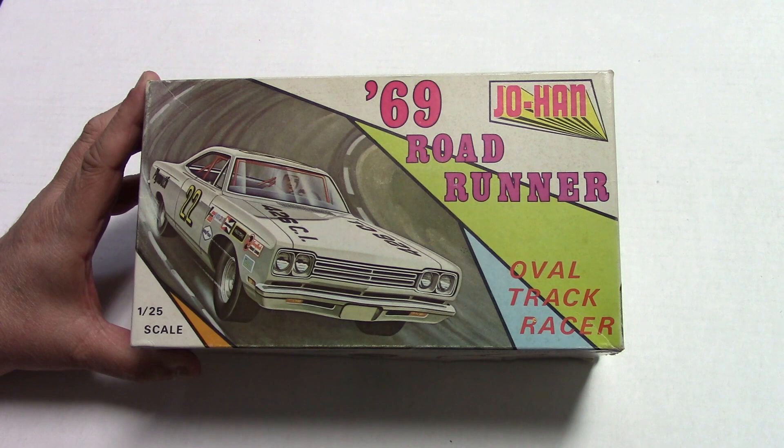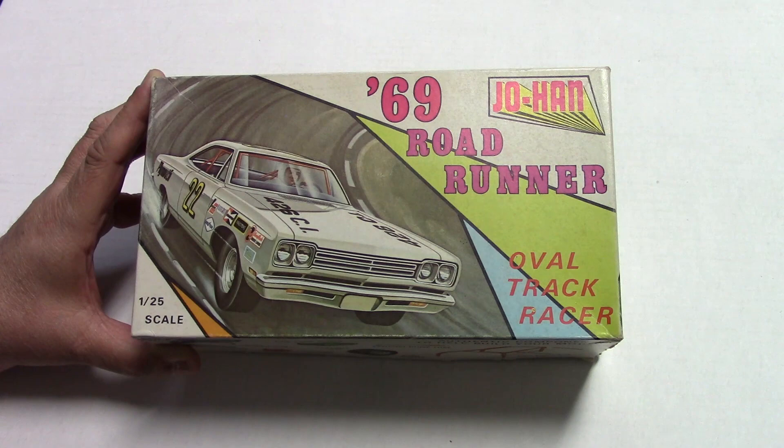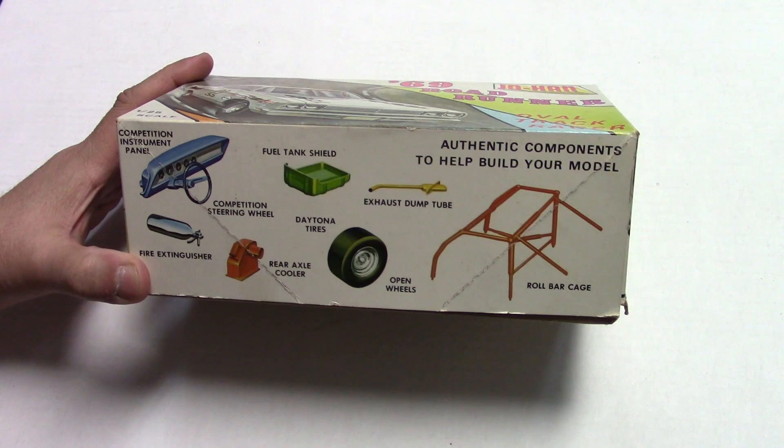I know it was around a lot back in the late 80s. I always wanted to pick one up and never did, and then I regretted it because all of a sudden Johan was gone. This one was never around, and this seems to be one of those Johan kits a lot of people look for. It's just a 69 Roadrunner, but not just any 69 Roadrunner — it just had a lot of cool parts in it.